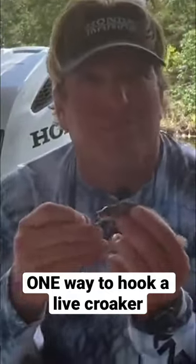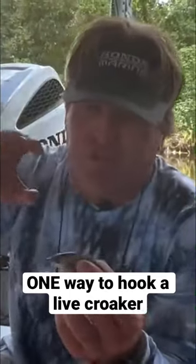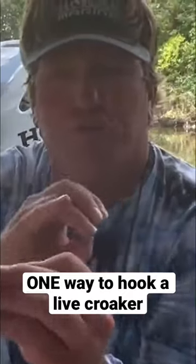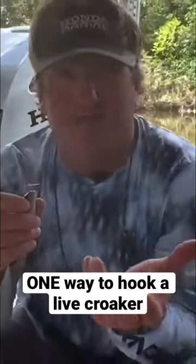And remember, predators hit from the head first. So what's going to happen is that trout or that redfish is going to eat it this way. So when you feel that tap and that hit, when you pull, you're going to hook that fish right there in the corner of the mouth. You'll get them every time.